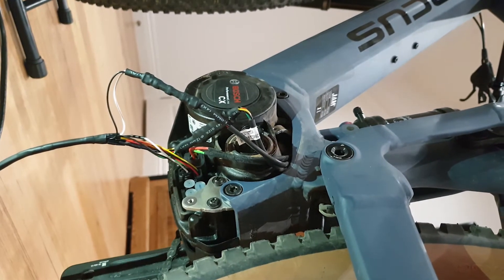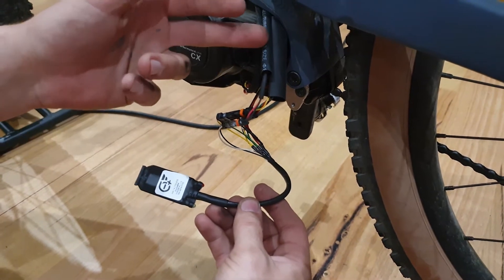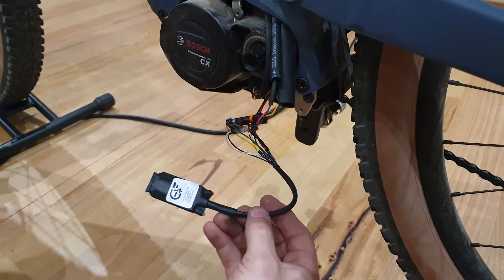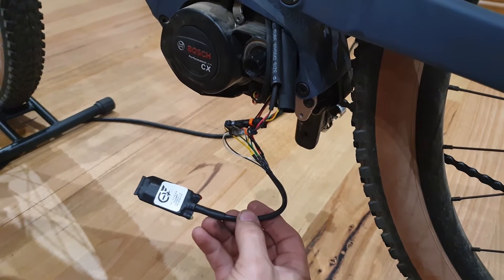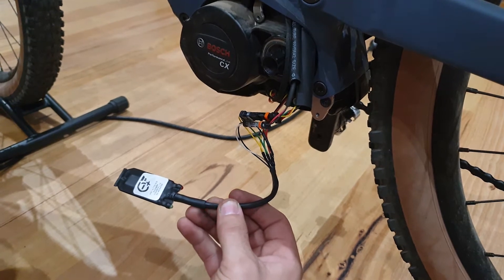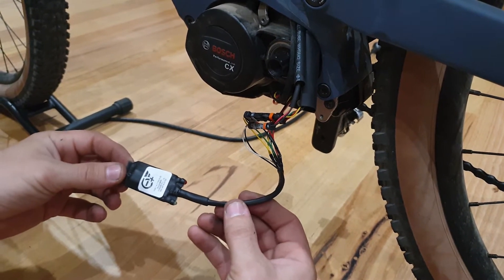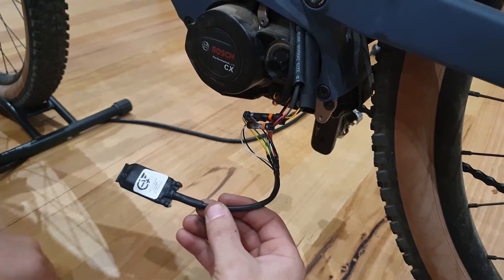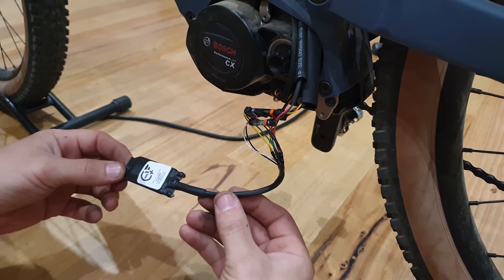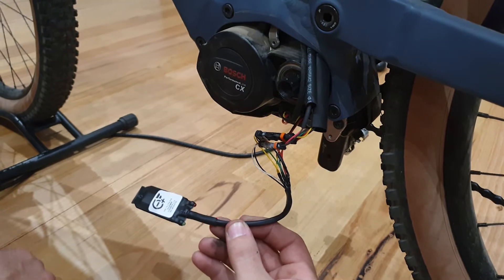Once you've got the chip connected and the heat shrink in place, before heat shrinking it's good to test the chip to make sure it's working. To do this we're going to turn the bike on. We see the lights come on and now we're going to press the walk button to activate the chip. We can see the chip's now activated — the red light's flashing. That's a good sign. You can now heat shrink up your connections.